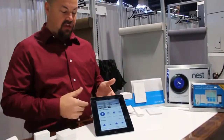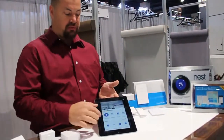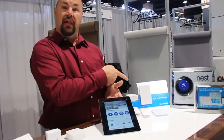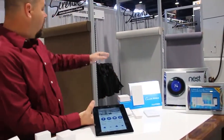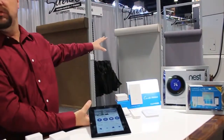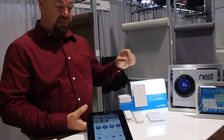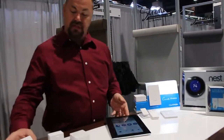The other thing we have on here is scenes. We have a mood scene set up, so we go ahead and hit the mood scene and you're going to see that the light has now come on and all of our shades in the room are moving to our predetermined position. This is all part of the Serena and Caseta module working together.